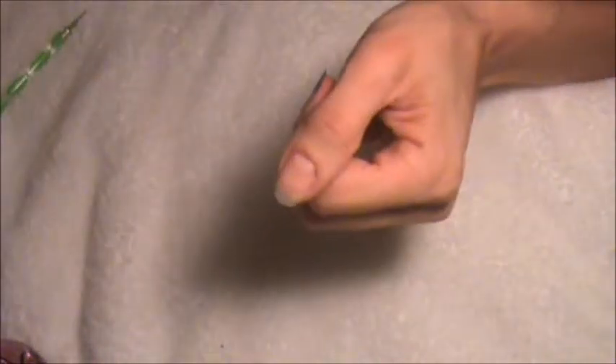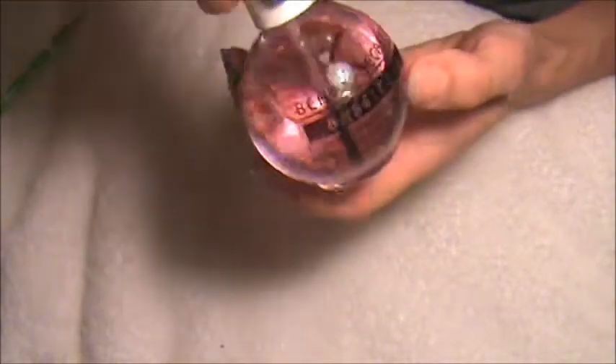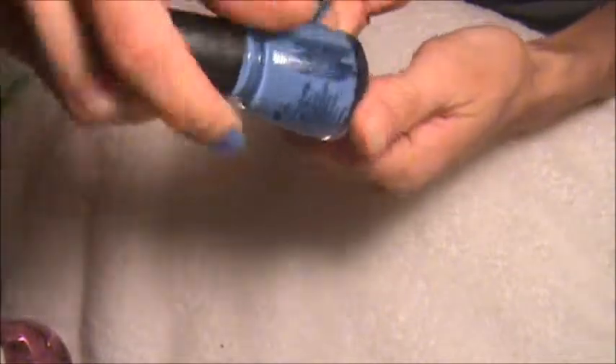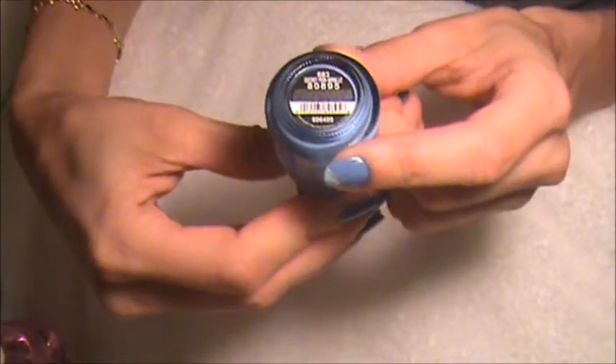I have this finger where I'm going to show you what I did. First, I put the base coat. This is the base coat I used — I used this one, China Glaze. It's called Secret Perwinkle.